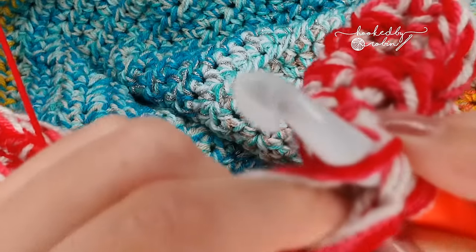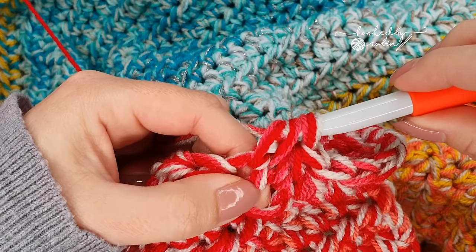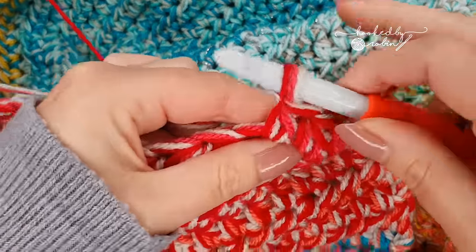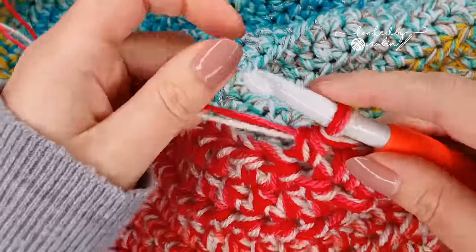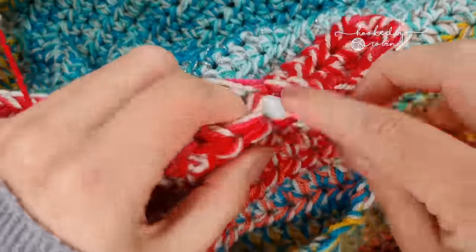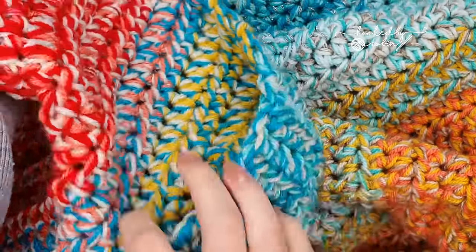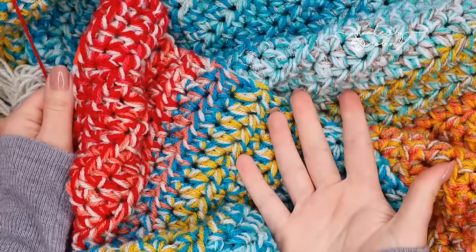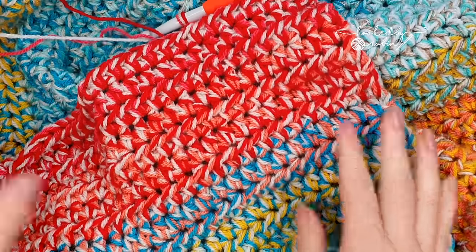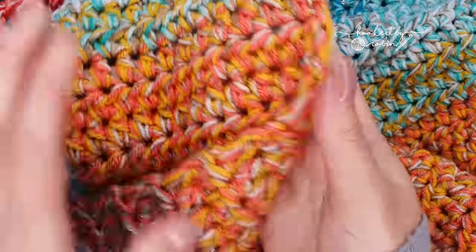Also, just be careful that you don't catch the strands as you come through — you can see it catching there, but that's fine, just finish off the stitch and keep going. That's all for this super quick video. If you've got a multitude of yarns and don't know what to do with them: half double crochet stitch, multiple strands at the same time, just change colour whenever.